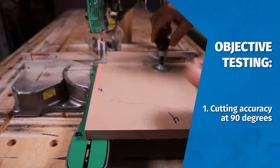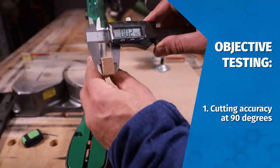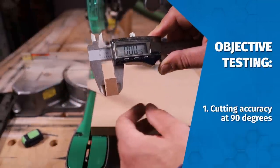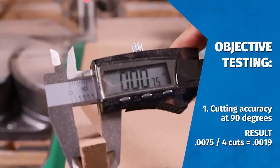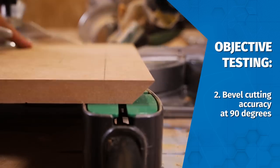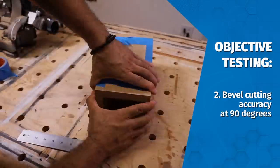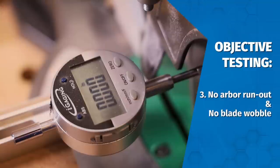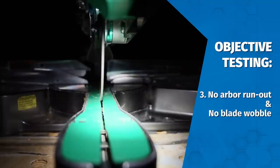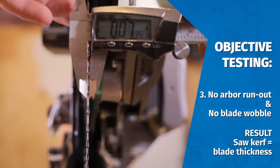For objective testing, I looked at cutting accuracy at 90 degrees, where it performed exceptionally well. I was able to cut within 75 ten-thousandths of an inch over 11 inches after four cuts, which yields 19 ten-thousandths of an inch per cut. I also looked at bevel cutting accuracy at 90 degrees — that result was also nearly flawless. There was no arbor runout and no blade wobble, which I observed and confirmed by comparing the kerf cut with the blade thickness of the teeth.